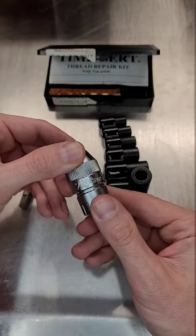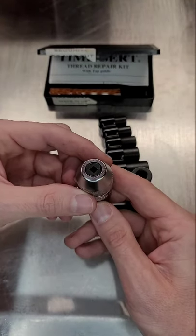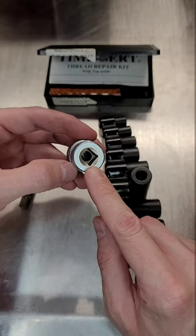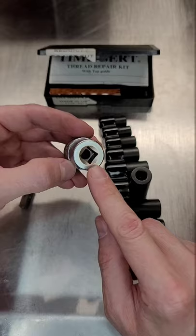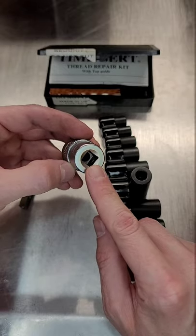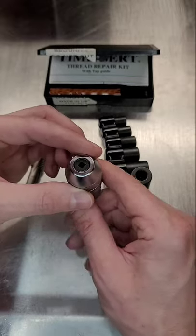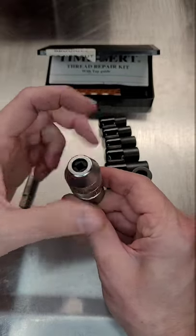Here's another cool tool from Japan, another tool from Koken. This is an adjustable tap socket. It's 3/8-inch drive on this end, meaning you can put any extension, ratchet, or T-handle that's 3/8-inch drive on it and turn nearly any size tap, as it's got an adjustable end to accommodate taps of all sizes.